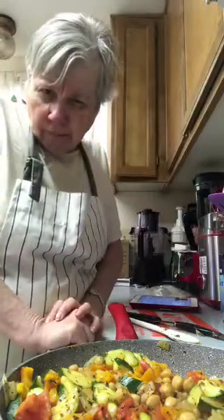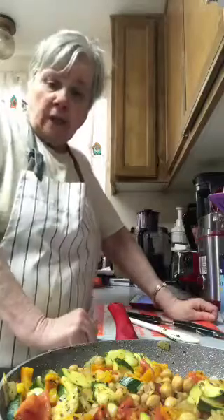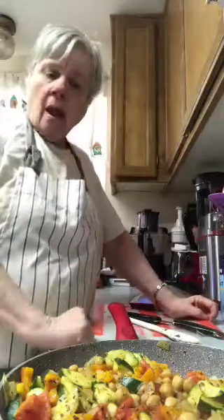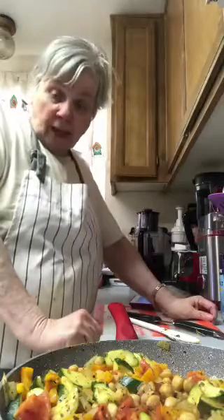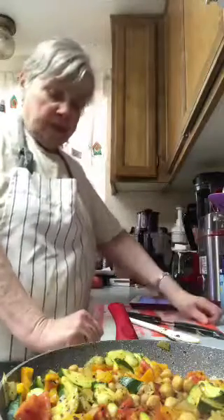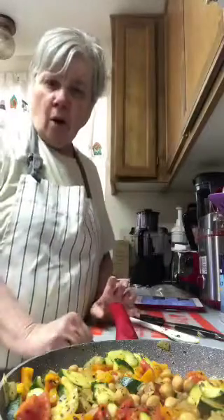I do eat rice — I like basmati brown rice the best. I don't think anybody should eat white rice; it's not as good for you as brown rice. But I'm not a lover of rice simply because when I lived in Hawaii there was so much rice there that I got sick of eating it. The rice there was so sticky and gluey that you could throw it against the wall and it would stick.